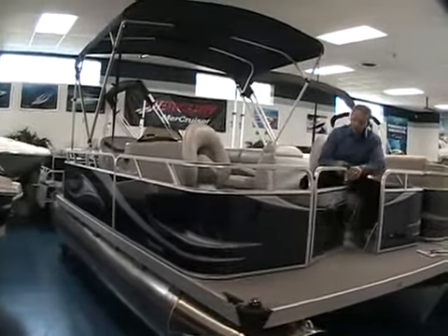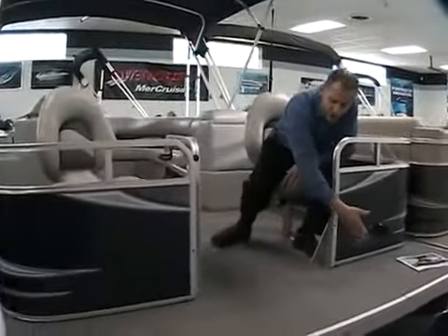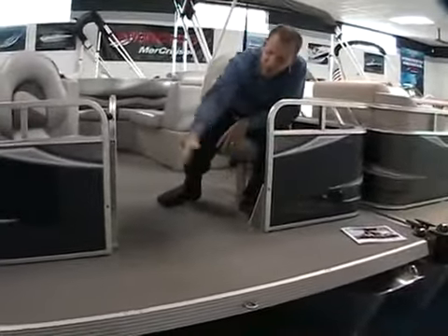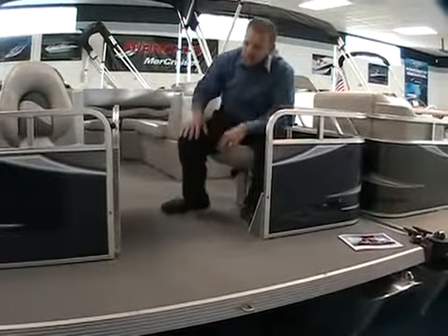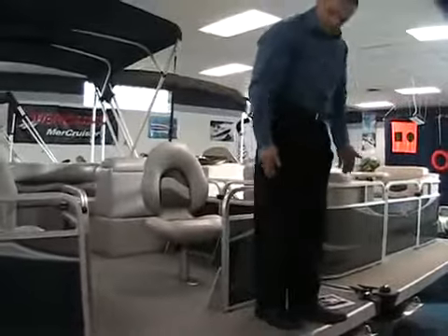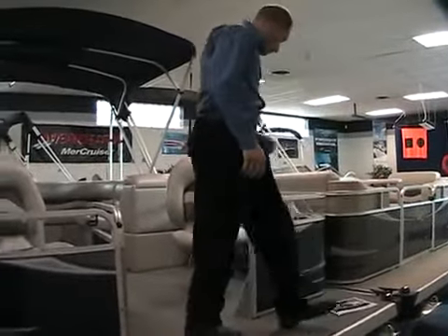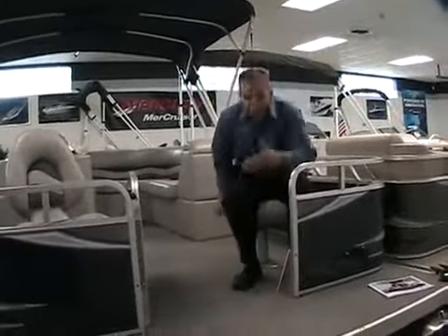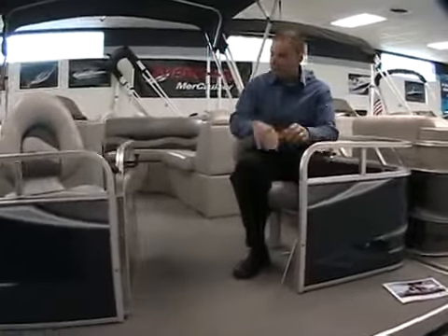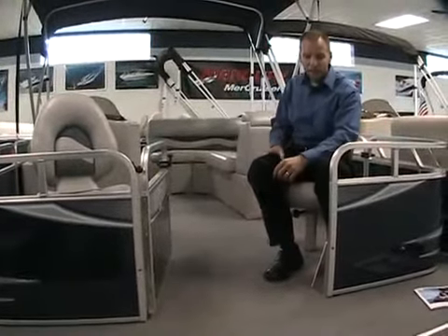Another nice feature is a wide gate here for getting on board the boat, and also a large platform here on the front. This boat is great for fishing, and it certainly allows for that where you can stand up in the front of the boat — plenty of room to do some casting. Children can easily use it as a place to jump on or off from the front of the boat, and they can also board easily from the back of the boat, which I'll show you when we get to that point.